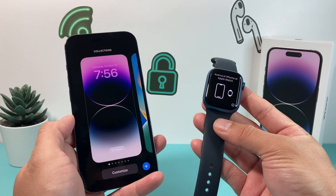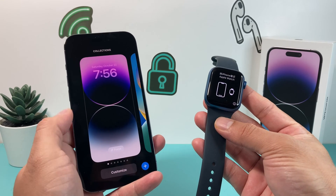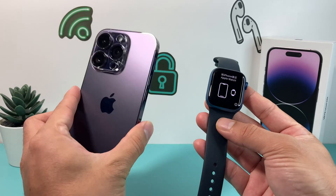Hey guys, TechCrunch here. In today's video, we're going to show you how to connect the Apple Watch to the new iPhone 14 lineup.